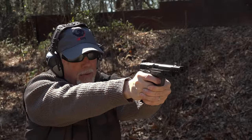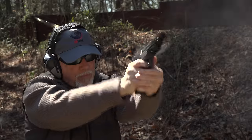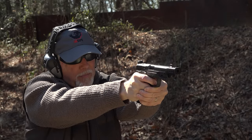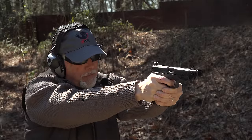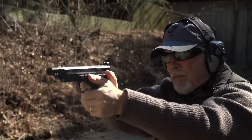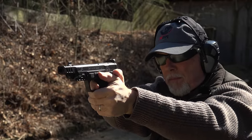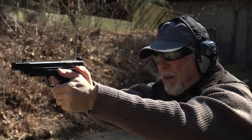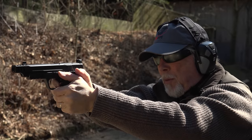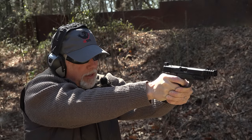Pretty much the same exact sight picture as on the regular M&P. The difference being that these are night sights — they have the tritium vial — whereas the others don't. The trigger is really, really nice. I like the trigger on the other M&P anyway, but I think this one might be a little bit crisper.